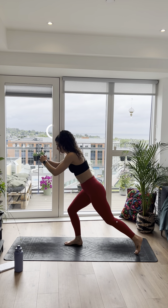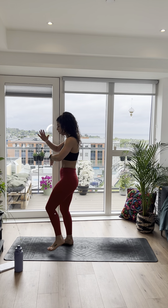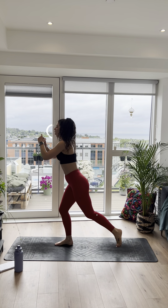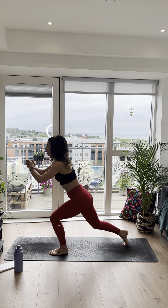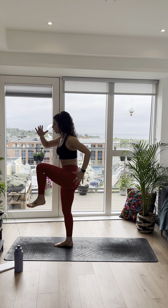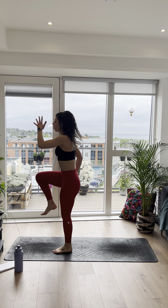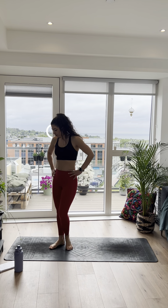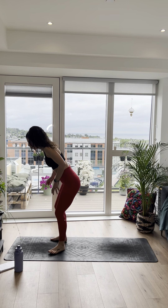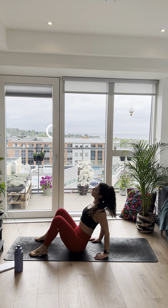Next one: reverse lunge. Same thing — this round we're going to add a knee drive, only if you want. So we're here, and if you want more, you can take that knee into the chest. 3, 2, 1, let's go. Weight stays forward on that front foot, just using that core to bring the knee in. Nice long spine, strong core. You can use the arms, pumping them as if you're running. Last 10 seconds, keep that weight forward, make sure you're not banging that knee off the ground. 3, 2, and 1.